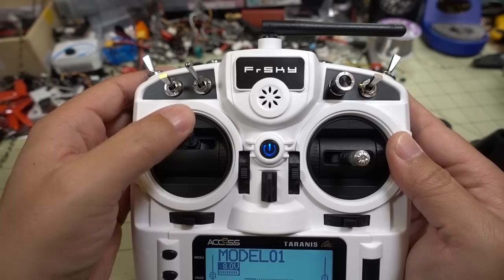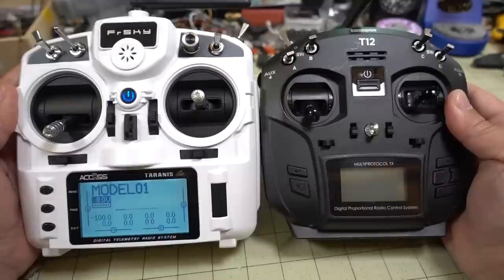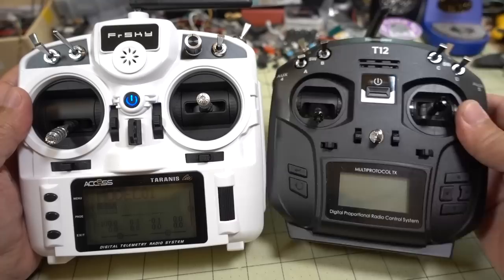So I can tell you right now that I'm probably not going to be switching to this from my Jumper radio — you can see here for size comparison. The Jumper is smaller than the X9 Lite. So I'm probably sticking with that just because of the size.